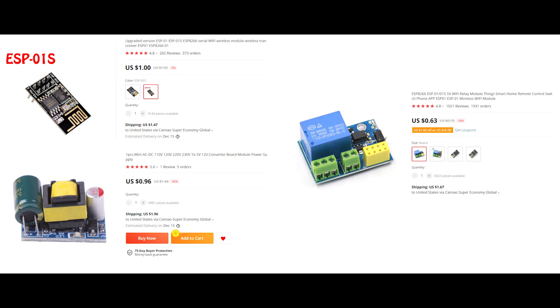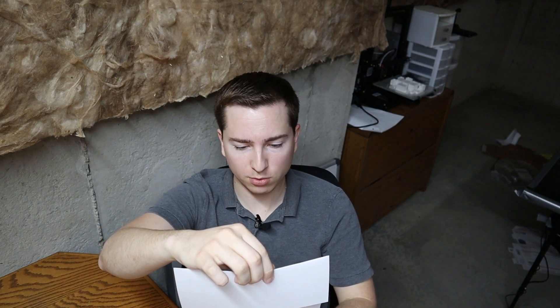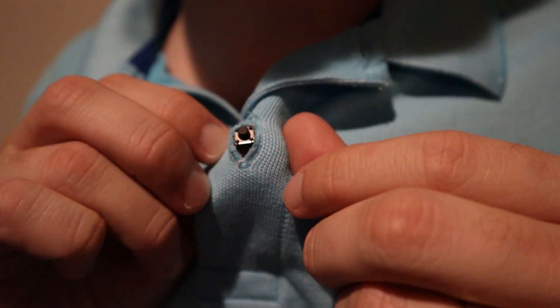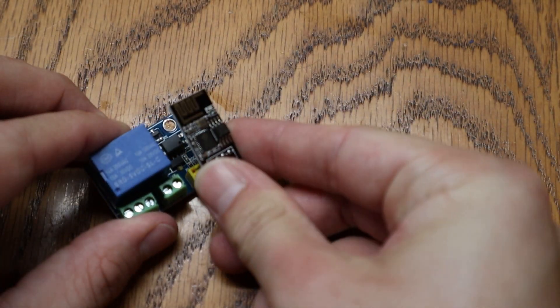Now we're ready to make that $4 smart light button. I had grand ambitions to fully design a PCB that integrated an ESP8266, a relay, and a 120V to 5V converter. But after stumbling upon these modules on AliExpress, it was just too darn cheap to use anything else. You'll need an ESP8266 to connect to the Wi-Fi, a relay to switch the lights, a button, and a power supply for the microcontroller. This relay module regulates the voltage for the ESP8266 and adds terminal blocks for easy wiring. Simply insert the microcontroller into the module.